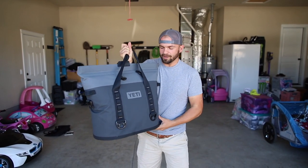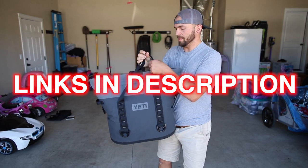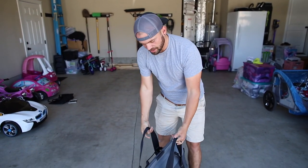Let's talk about this Yeti M30 Hopper. I just recently picked this up, and I've got my buddy behind the camera who went with me to the dunes yesterday.